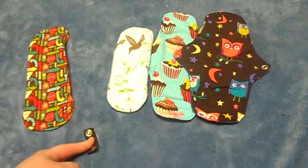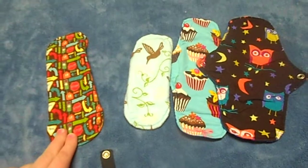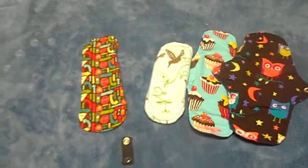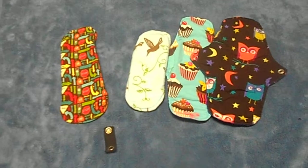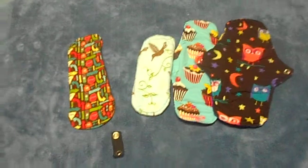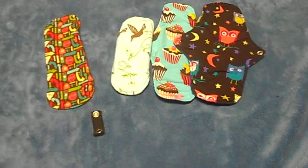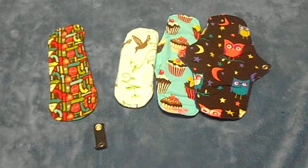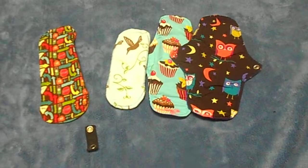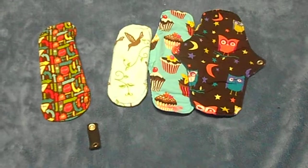If you're not sure about cloth pads, this company does a panty liner giveaway where you get to pick what kind of panty liner you want — that's actually how I started. You just pay for shipping, which is I think two or three dollars, and you get to try it out. I ended up ordering more and fell in love. Even if you don't like it, you've not really wasted much money, since panty liners are normally around ten dollars each. For two or three dollars it's a great deal — less than a pack of panty liners.